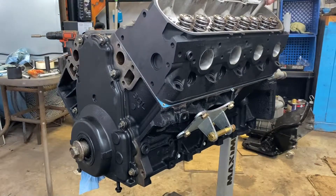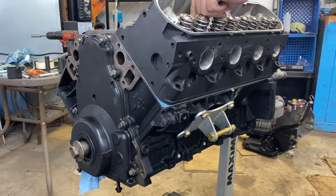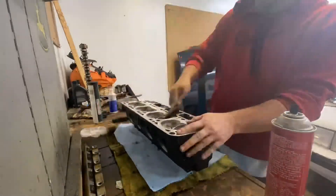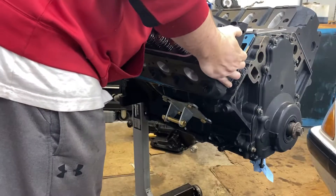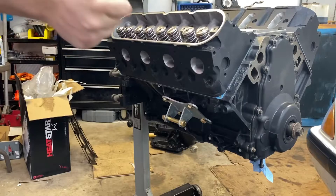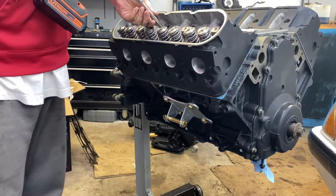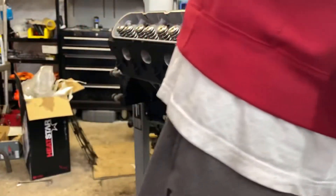Head number one — just gonna throw a couple of these bolts in. I doubt it's gonna fall off. Let's go get the number two head ready. Now we're gonna throw in the bolts — tossed in anyway. We're not really gonna tighten them down yet.